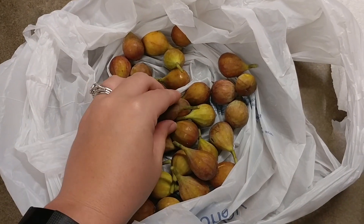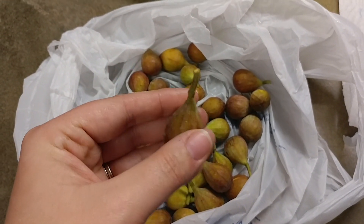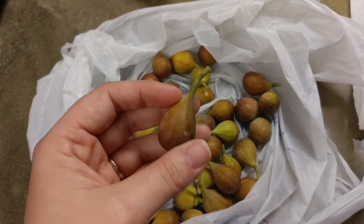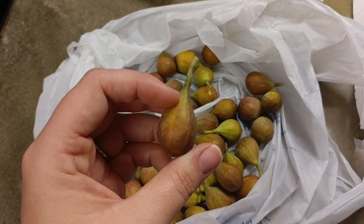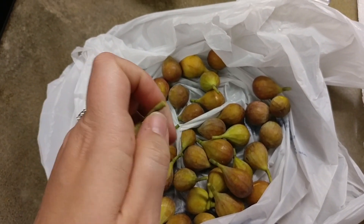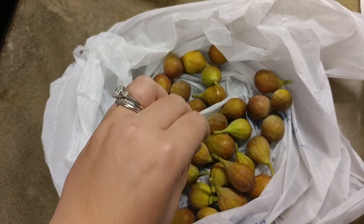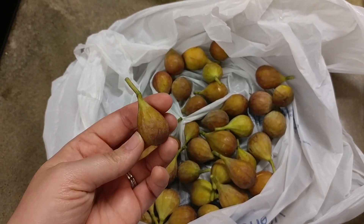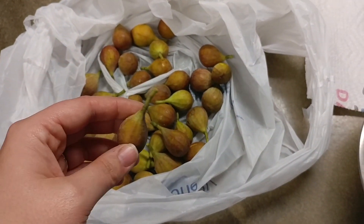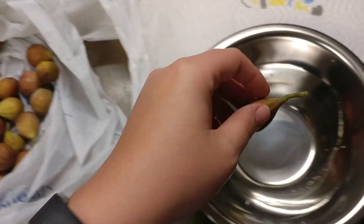So the first thing that I do is I simply make sure that the fig I'm going to wash has this stem on it. If you pick it from the tree and it does not have that stem on it then it's going to go bad so quick and it's not a good one to put in your freezer bag. So make sure that when you pick it from the tree that your stem is still there, because if not then it's not going to last good in your freezer bag — it'll get freezer burnt and yucky and nasty. So make sure you have a stem on it.